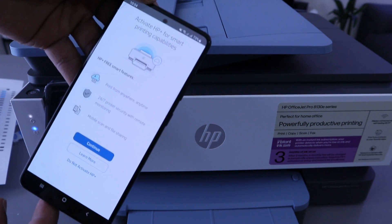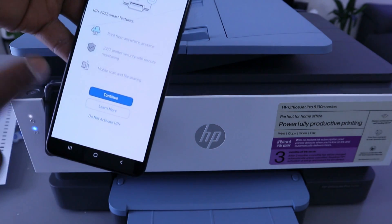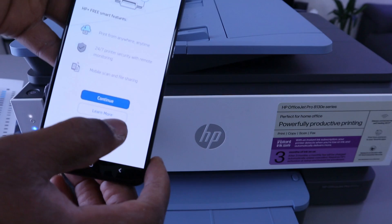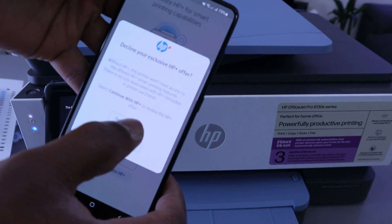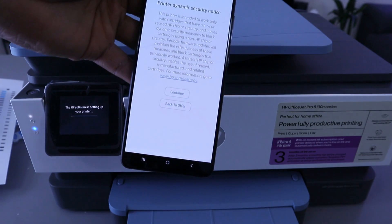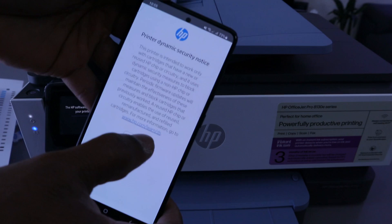The printer will introduce HP Plus — Activate HP Plus for smart printing capability. I am going to decline this because this is a tutorial, so do not activate HP Plus. It will ask: Are you sure? Select Decline HP Plus. Next, you will see Printer Dynamic Security — select Continue.